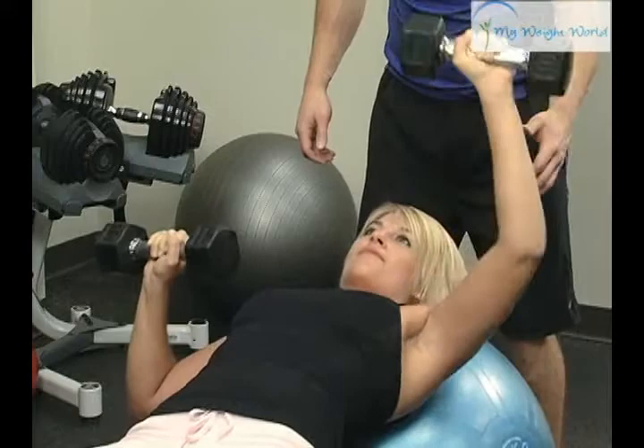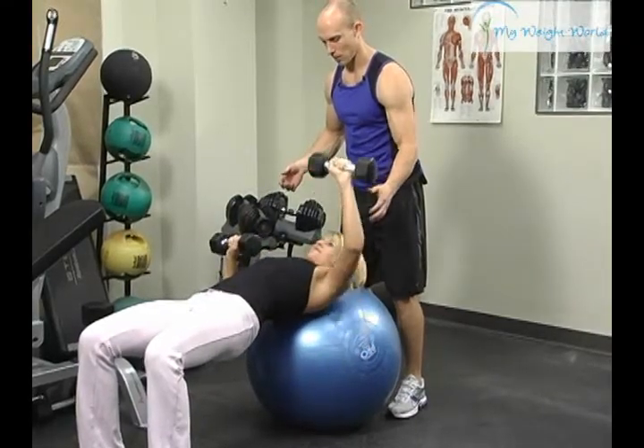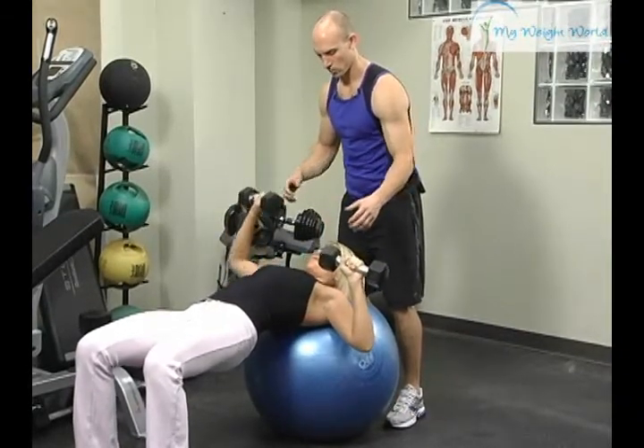Two more. Back up. Last one right here. Gotta get both sides. Good work.